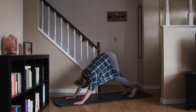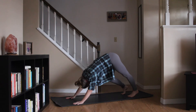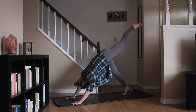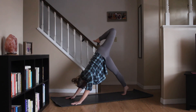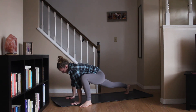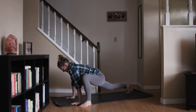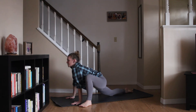Getting ready to do the same thing up and over on the other side. Take a big inhale, left leg lifts, down dog split. Bending through the knee, opening up the hip. Sweeping it forward to the outer edge of that left palm. Keeping the back knee lifted for just a moment as you rock a bit back and forth. Bringing down the back knee, untucking the toes.